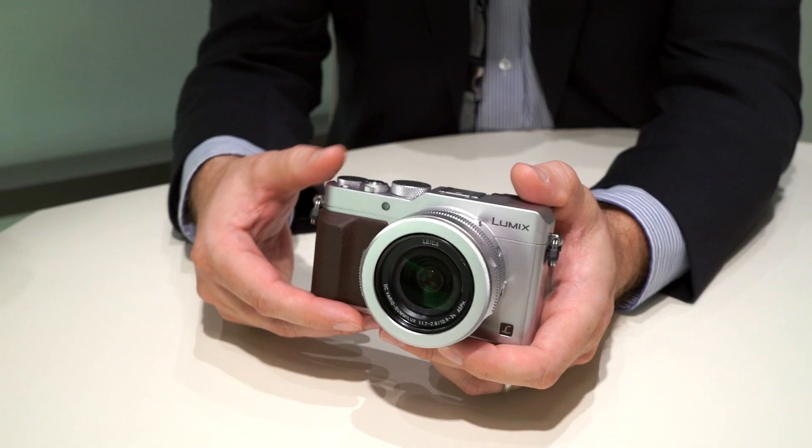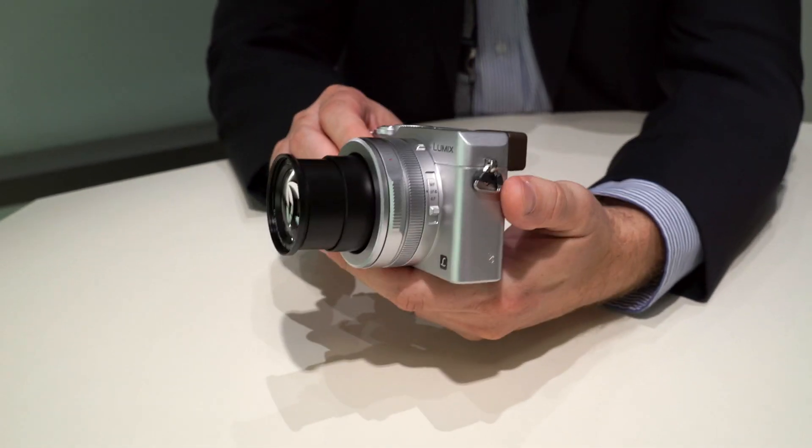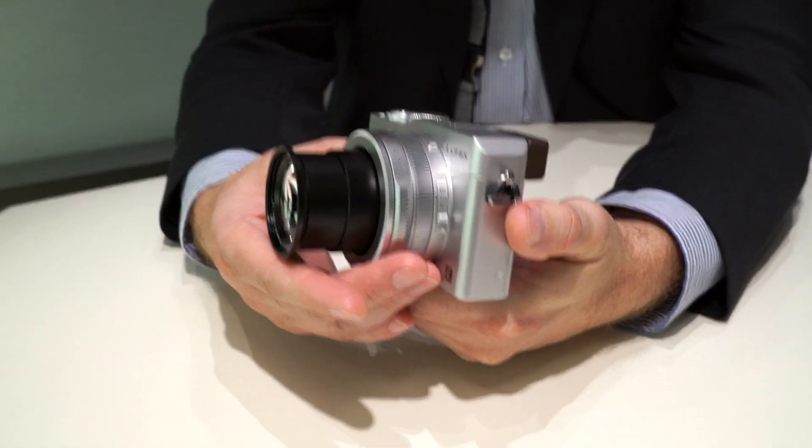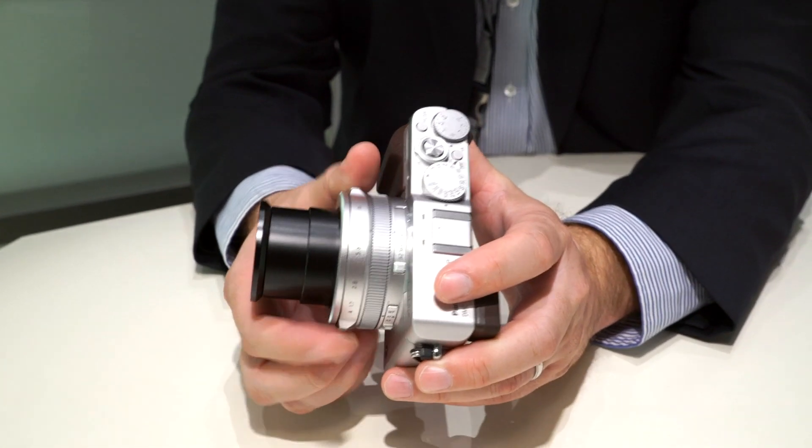So this is the same or very similar focal range to the LX7 equivalent? Very, very close — that's about 90 millimeters on the LX7, and this is 75. So it's great if you're an SLR user coming from full frame who wants a terrific lightweight walkabout camera. You're probably used to shooting with a 24 to 70 f2.8 constant, and you've got 24 to 75 f1.7 to f2.8 here — not too dissimilar from one of the most popular walkabout lenses for professional photographers.